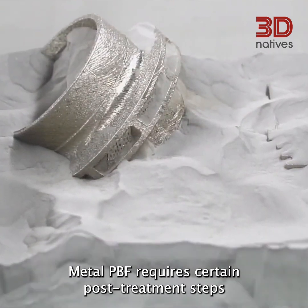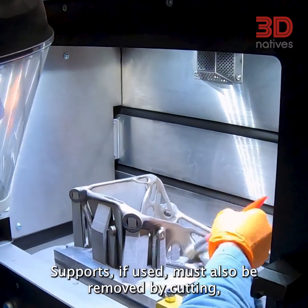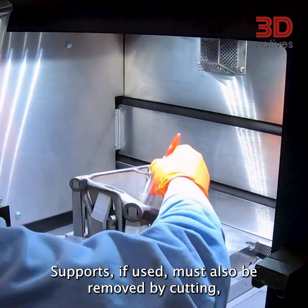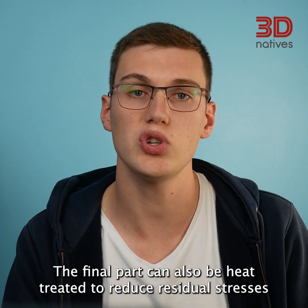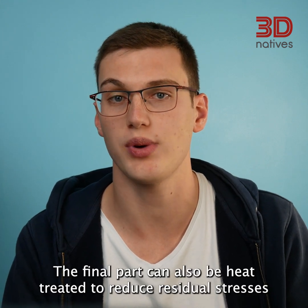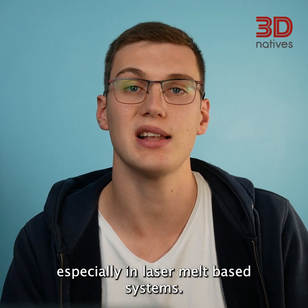Metal PBF requires certain post-treatment steps to remove the infused powder from the print tray. Supports, if used, must also be removed by cutting, machining, or wire EDM methods. The final part can also be heat-treated to reduce residual stresses and improve its mechanical properties, especially in laser melt-based systems.